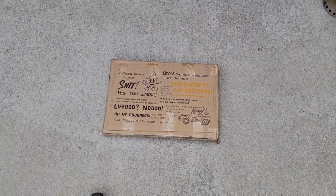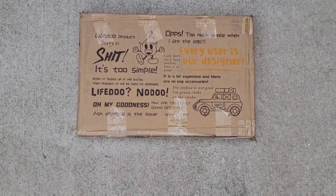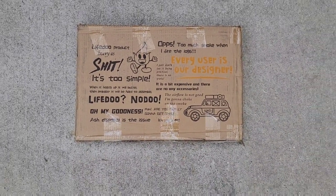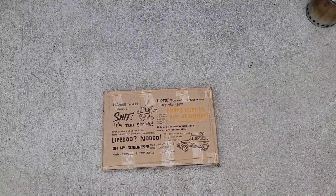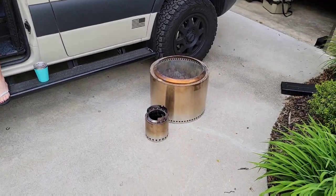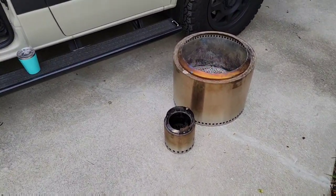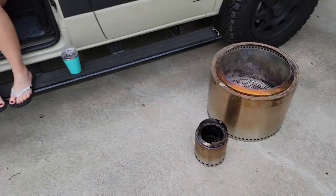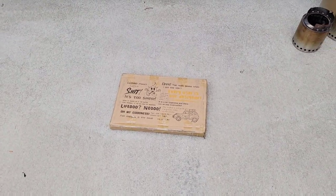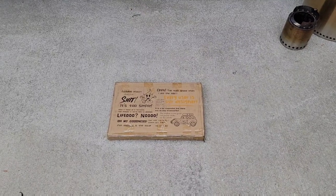I got an email from a company called LifeDo to review one of their fireplaces. I didn't have to pay for it, and I'm not getting paid to do this. We've got a couple of Solo Stoves that we've been pretty happy with — go back and watch those videos if you haven't seen them already — but the wife and I are going to go ahead and do a review of this now, so we'll show you how this thing works and give you some feedback.